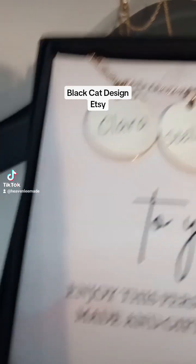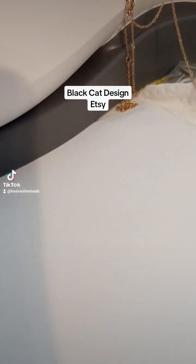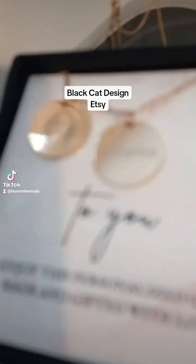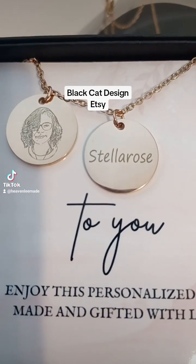or three coins. There is also one where you can engrave a photo and put the name on the back.